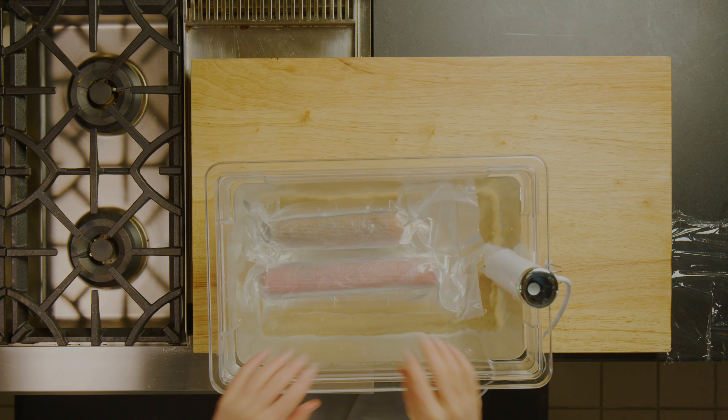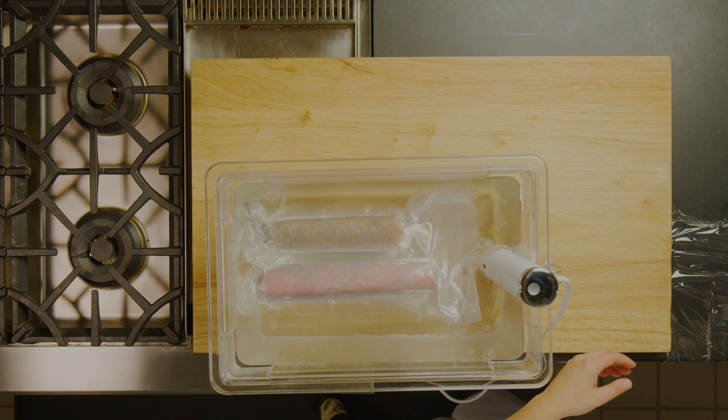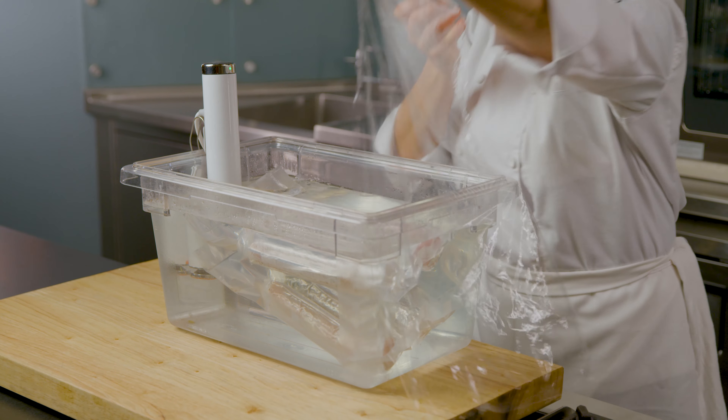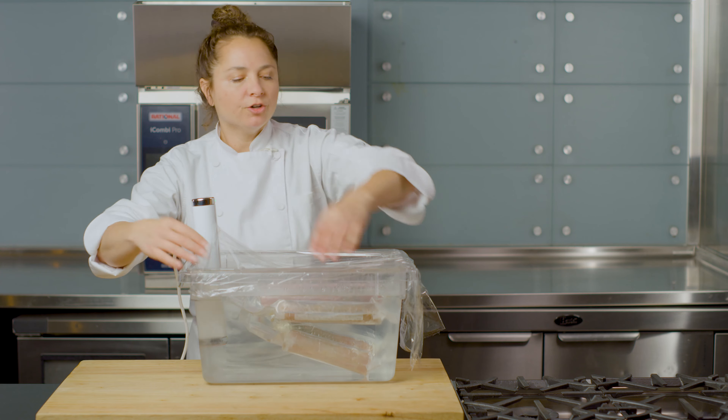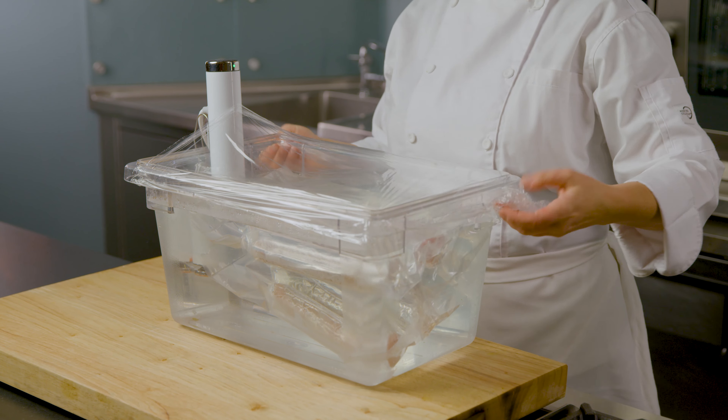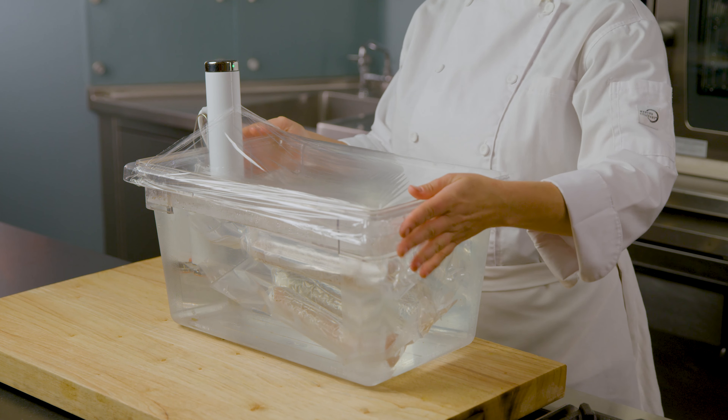I'm going to place the bag of involtinis inside, and if necessary, we might want to weigh them down if they start to float. Then I'm going to cover it with plastic or a lid to keep the heat in. We're going to cook this at 145 degrees for two hours, which will pasteurize the meat so that it's ready to serve.